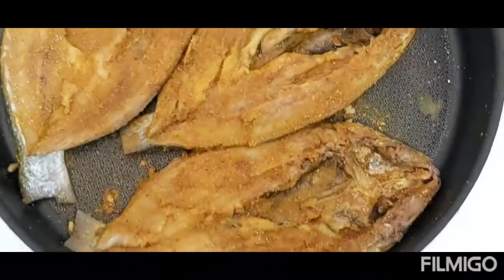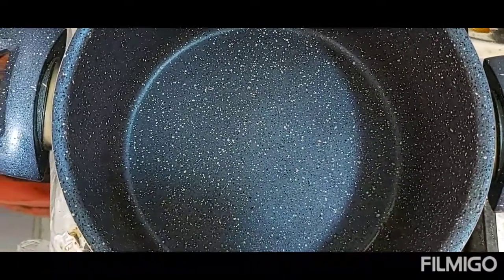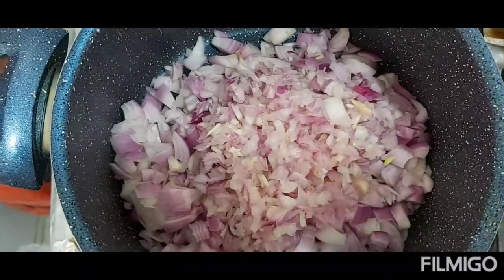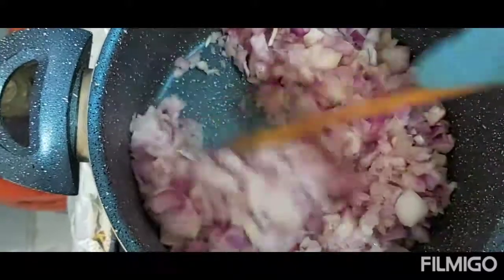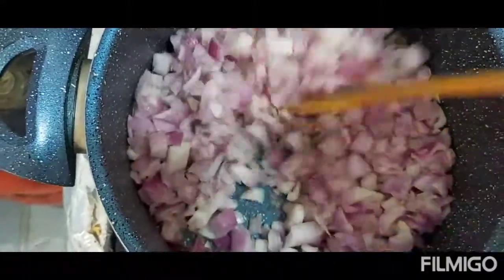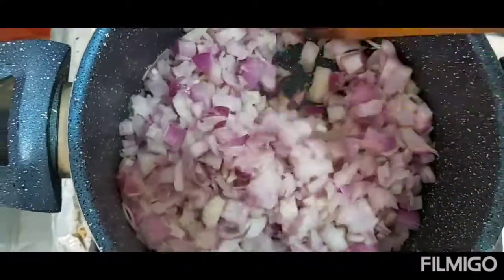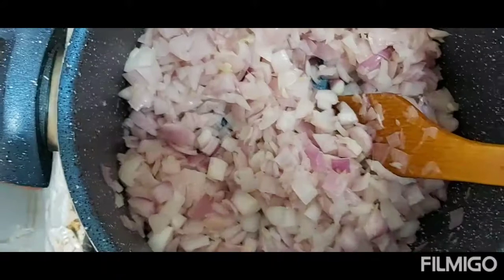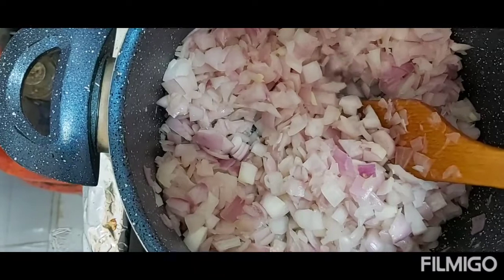We're going to make the hashew, or the toppings. For the toppings, I will pre-cook the onions without adding oil. Of course later we're going to put it on top of the rice to be fully cooked. Now I'm going to add a little bit of water instead of oil.